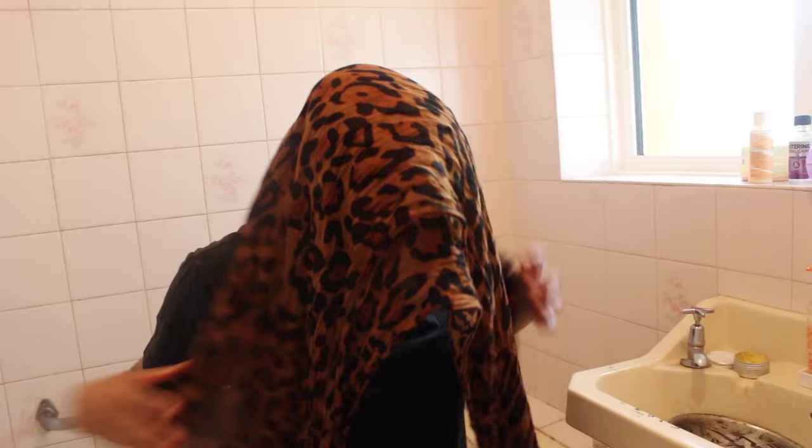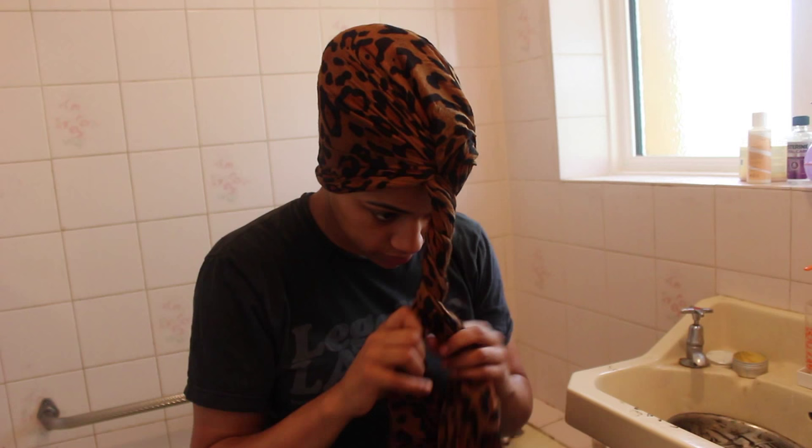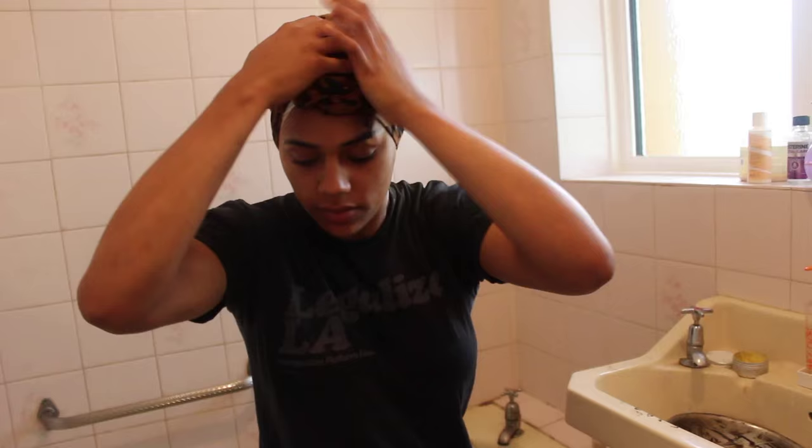Then I wrap my hair — I simply tied it up and put it in a turban. Even if I'm just staying in the house I still wrap it in a turban, because the more heat and warmth you apply, the more it allows the dye to release. This way you can go about your business without looking like a crazy person with cling film on your head.